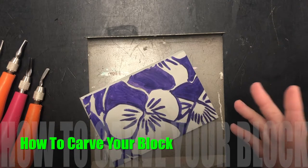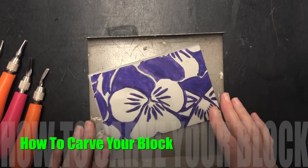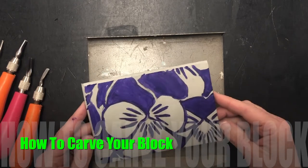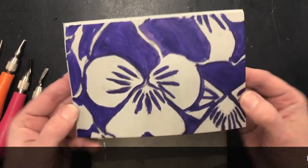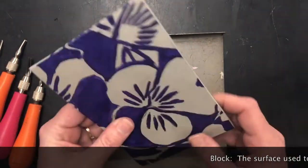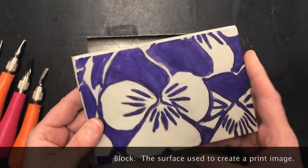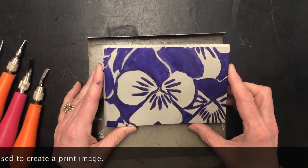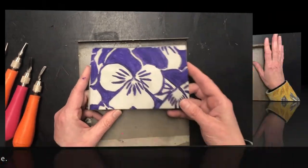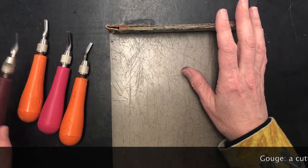Okay, we're back with the next step in our printmaking process, and this part is the carving or cutting part. We've got our block, which is the surface that we are creating our image in, as we learned in our video where we were transferring our design.